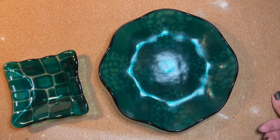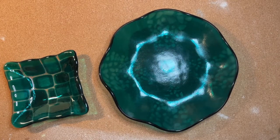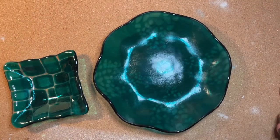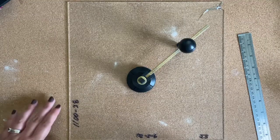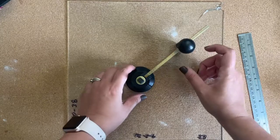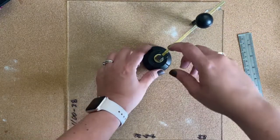The glass we're using for this project is some clear Tekta and a transparent peacock blue. Let's get to cutting. I'm going to start cutting out two circles that are about eight and a half inches in diameter, and I'm using a circle cutter for that. Cutting circles always makes me a little nervous, but we'll see.